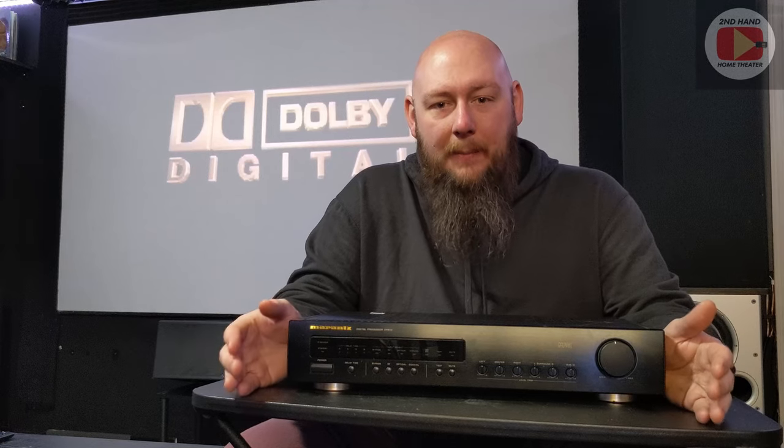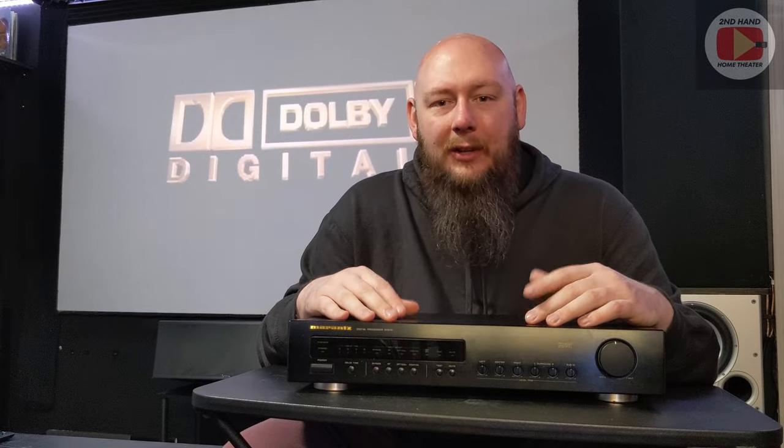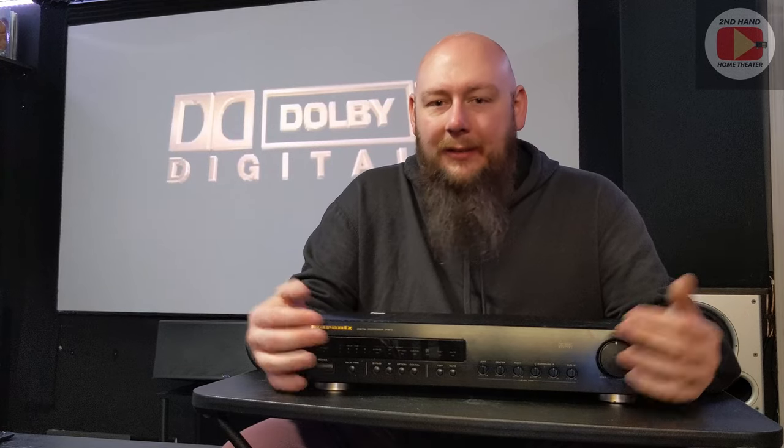In order to actually get an AC3 audio experience in your home theater, you're going to need a couple of things. You're going to need not only a LaserDisc player, but you're going to need one that's AC3 capable. Not every LaserDisc player is going to be AC3 capable. The rear of the unit is going to be the easiest way to determine this, especially since these units are all being sold used and secondhand — they're not made new anymore.